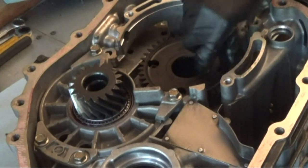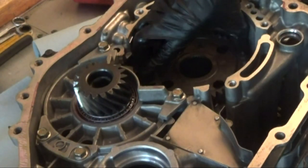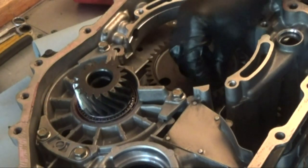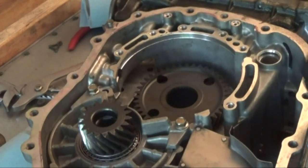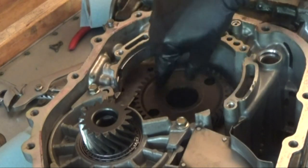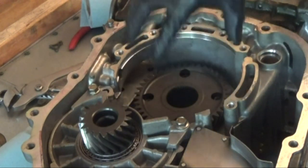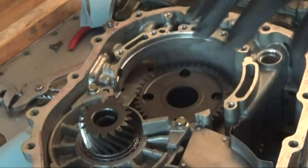Run these down finger tight. Now we're going to turn this so the other holes are showing and install these bolts the same way — finger tight. It's very important that you put this on evenly. Now that I have all these bolts started, I'm going to go around little by little, maybe one or two turns on each bolt, until this is down evenly all the way. Then I'm going to torque it to spec.